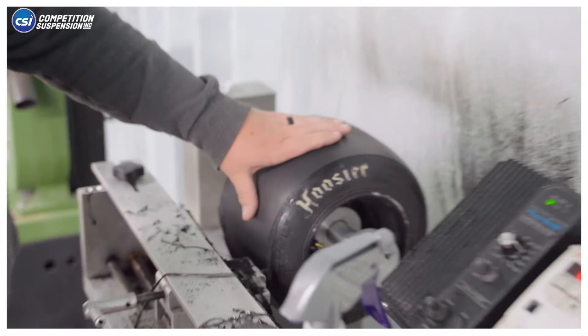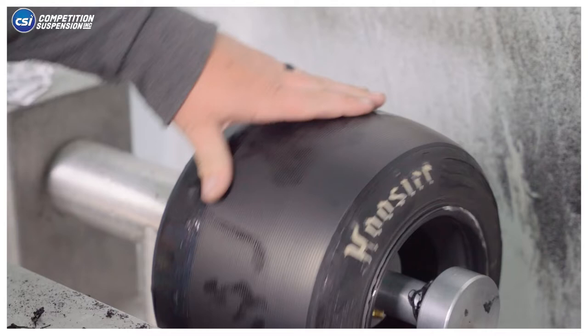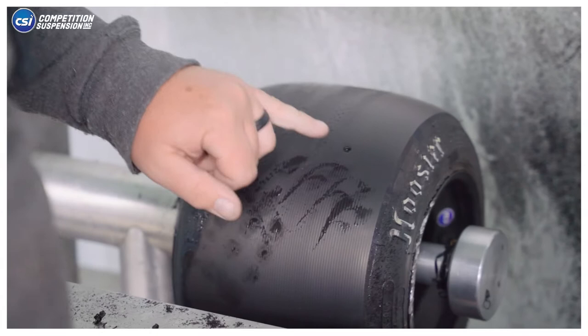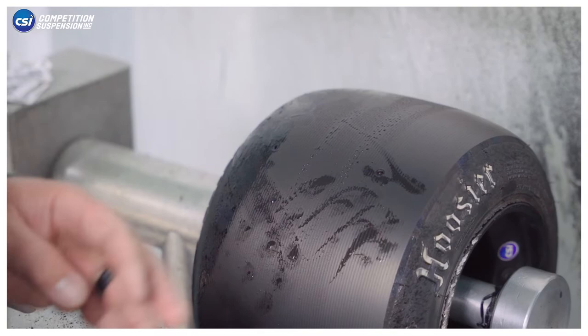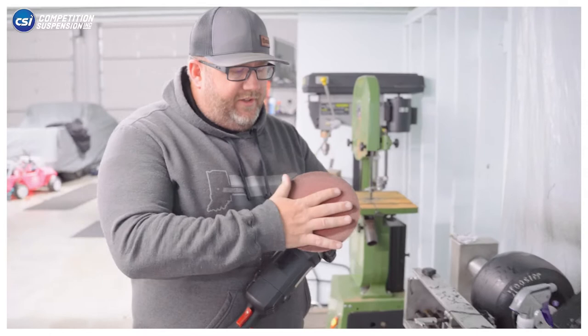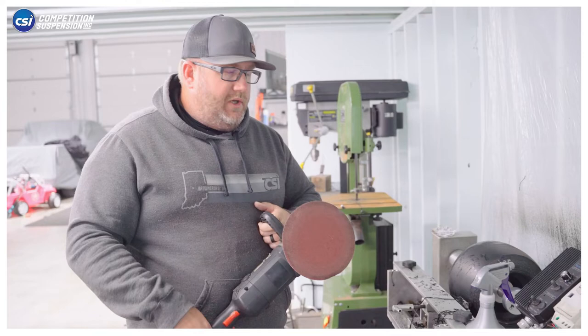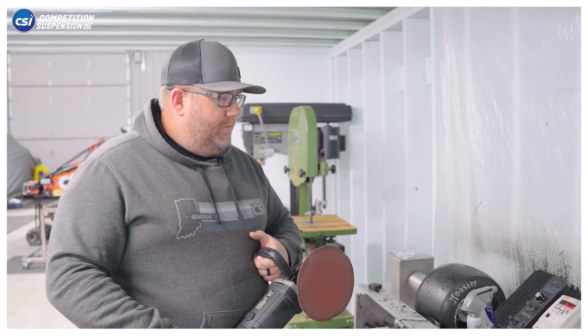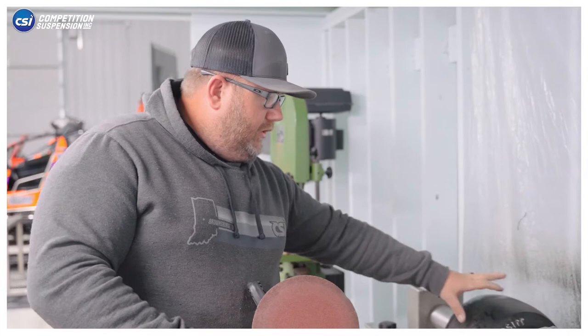Now you can see we're down really good all the way across the tire back to fresh rubber, except for this edge. We don't want to take too much off the outer edge trying to catch it, so we'll grab a sander and be right back. What we have here is a variable speed sander with a 7-inch disc — 80 grit sandpaper is what we found works best to give a nice finish without gouging the tire too much. We're going to try to give it a nice uniform finish and then touch off on the area that's still blue.